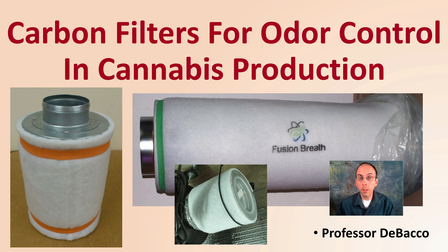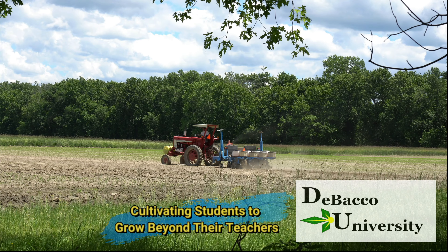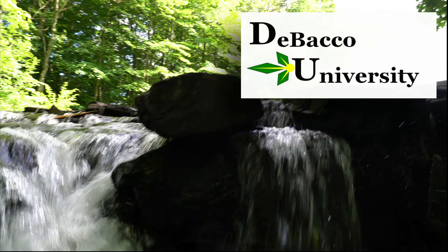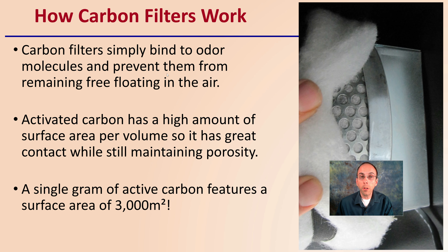Welcome to this DeBacco University video. We'll be going over carbon filters for odor control in cannabis production facilities. If you're looking at reducing odors of your cannabis plants with carbon filters, you've come to the right place. So first off, how do carbon filters work in general?